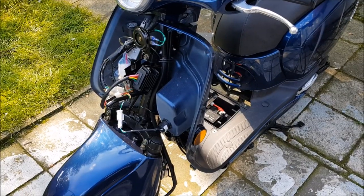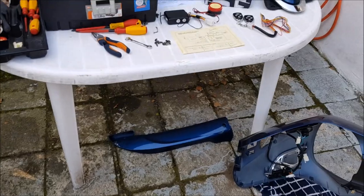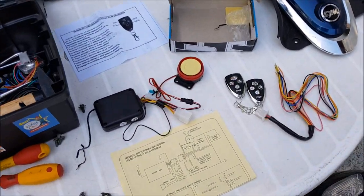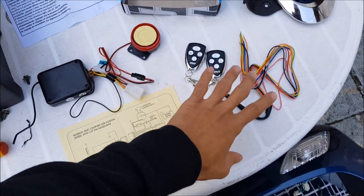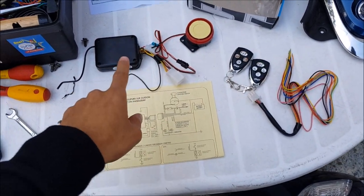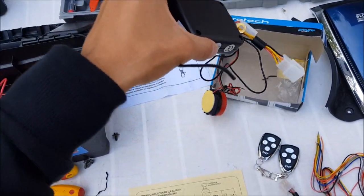As you can see, I've just opened everything, so now we can move on and see what's in the box. In the box you have two keys and a lot of parts. Those parts are already attached straight out of the box, so it's easy for you.